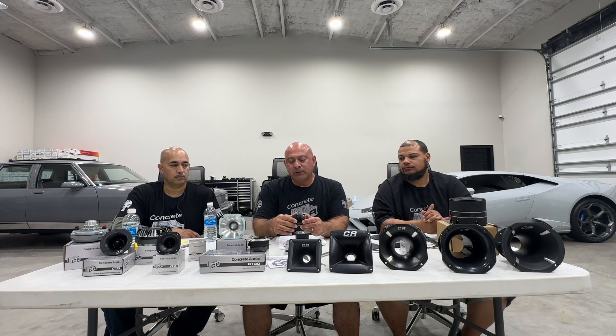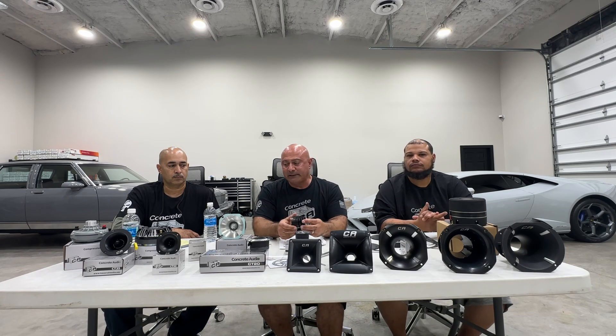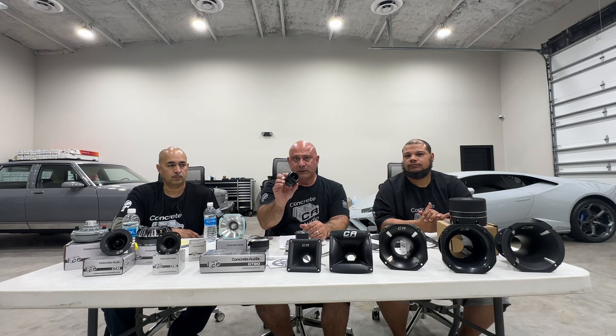Then we have the CT25, a little more versatile. It comes with a washer and nut, great for motorcycles — cut a little hole and drop it in the dashboard. Great for dashboards, great for door panels, very nice. These are sold in singles.